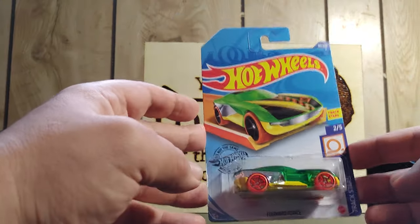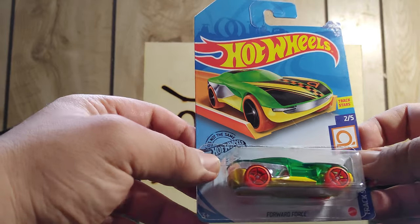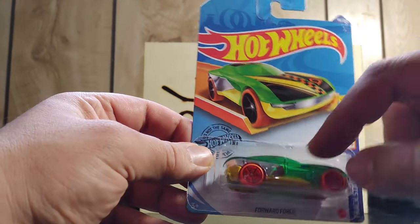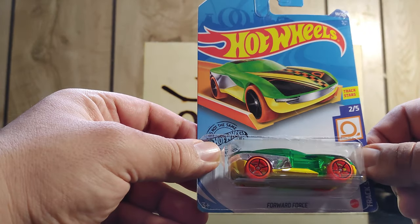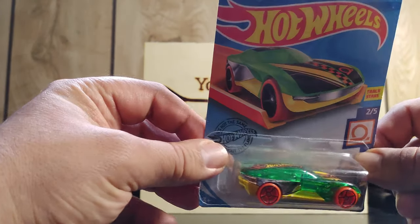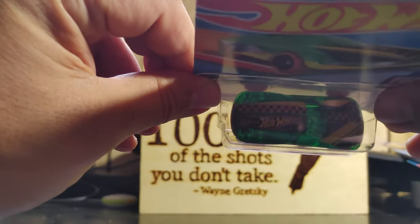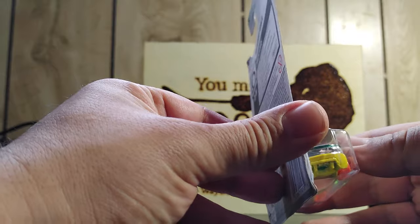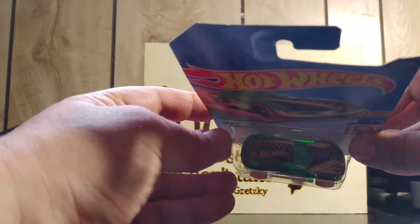This one is Track Stars — these are meant to be used on the Hot Wheels tracks. I really like the color scheme of the green, the orange, the yellow, the see-through green. And if you can see the top there, the checkered top with the Hot Wheels logo — it's pretty sweet.